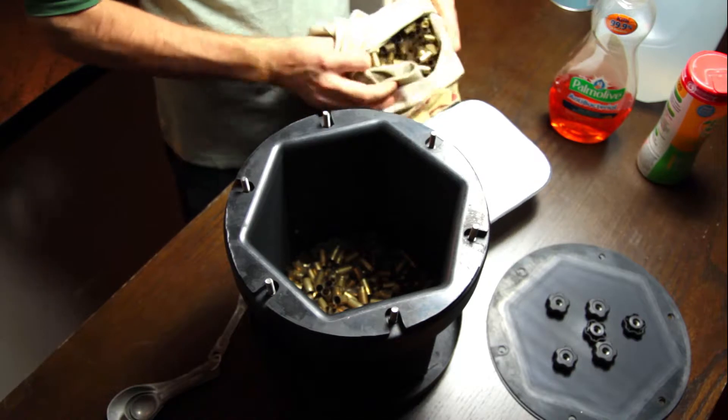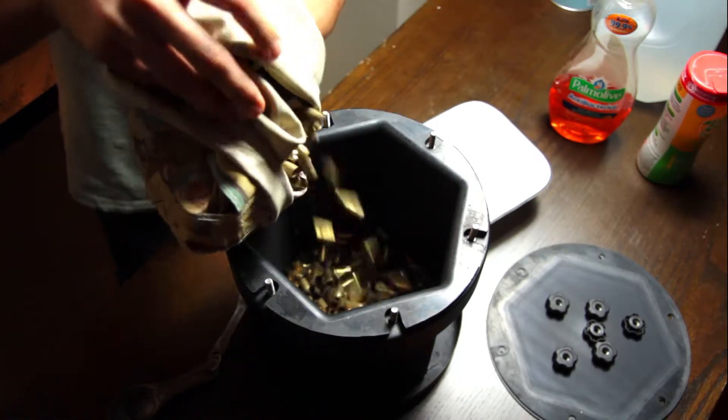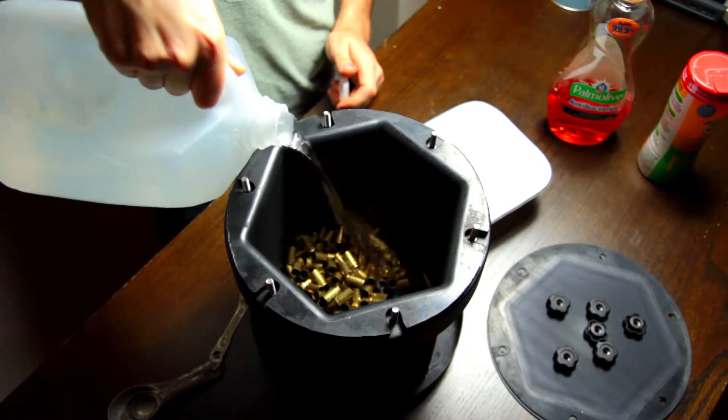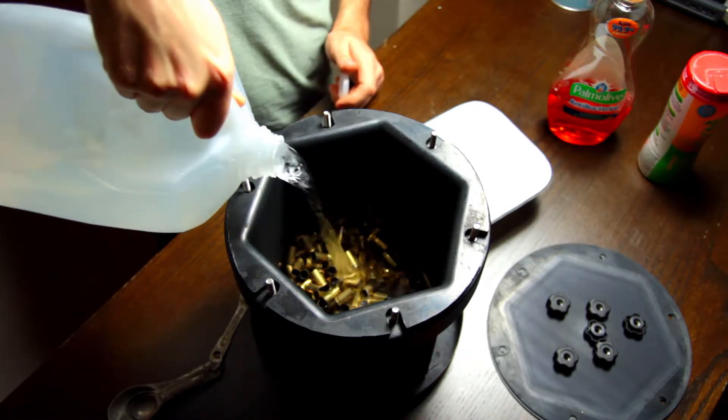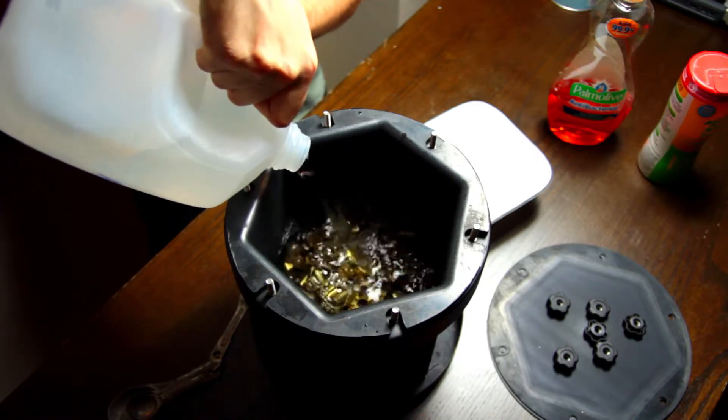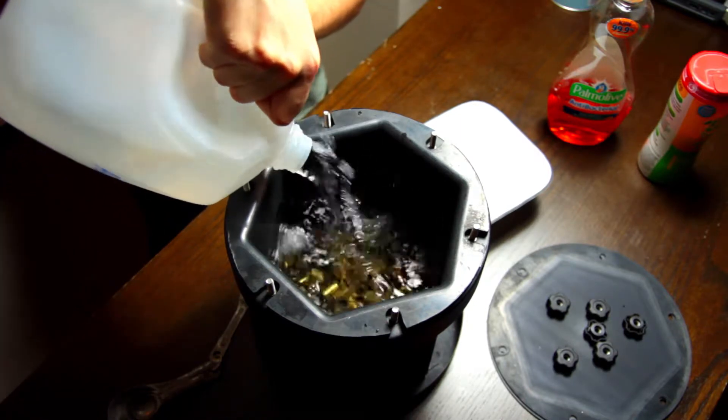You can put a max of four pounds of brass in here, which is roughly four to five hundred nine mil. You'll also need a gallon of water. So if we do the math: five pounds of stainless steel pins, four pounds of brass, and one gallon of water which is roughly eight pounds. Add it all up, you get 17. Hence the name.